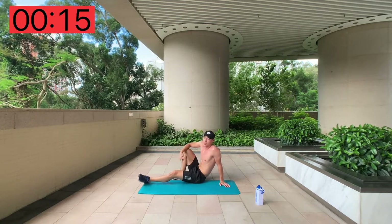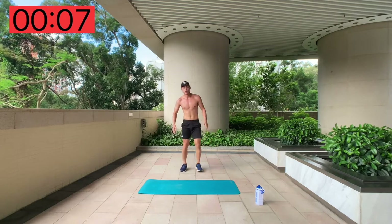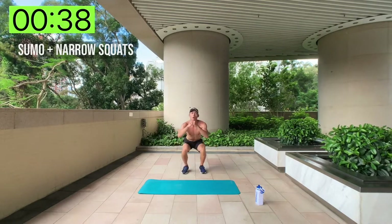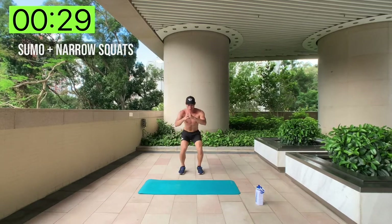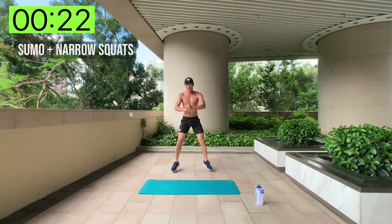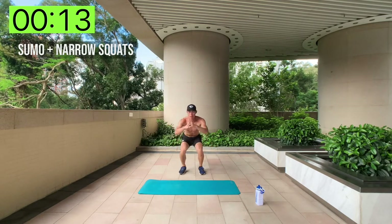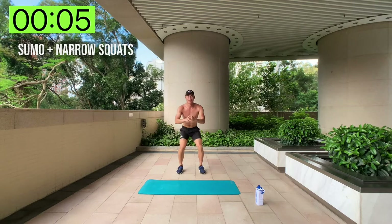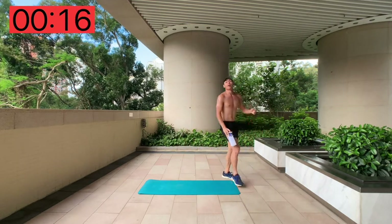This is my least favourite one coming up next — sumo plus narrow squat. You can start with either one first: sumo into narrow. Here we go! We're almost halfway there. Quick shake of the legs, then continue. This is tough — breathe, keep going.